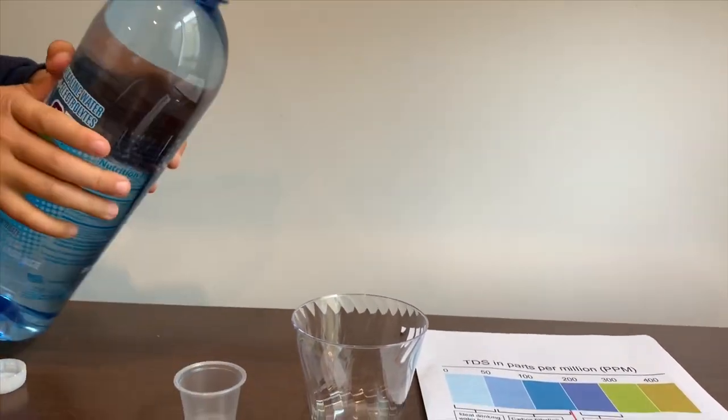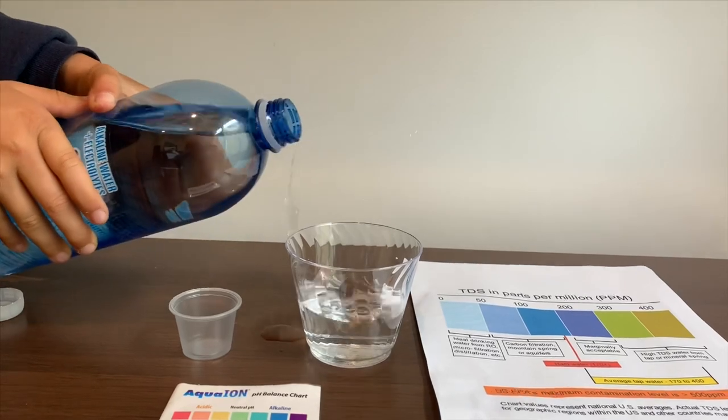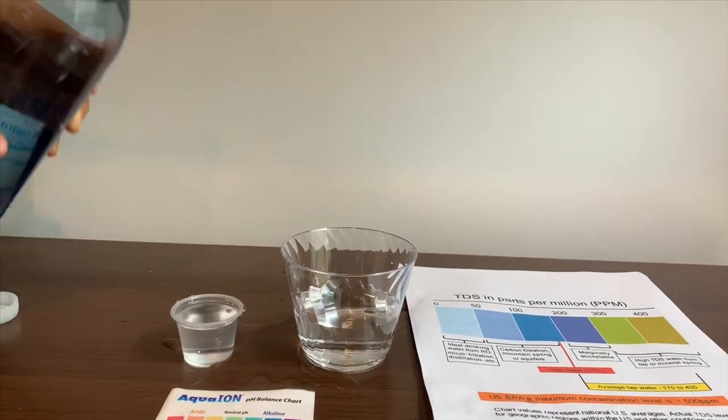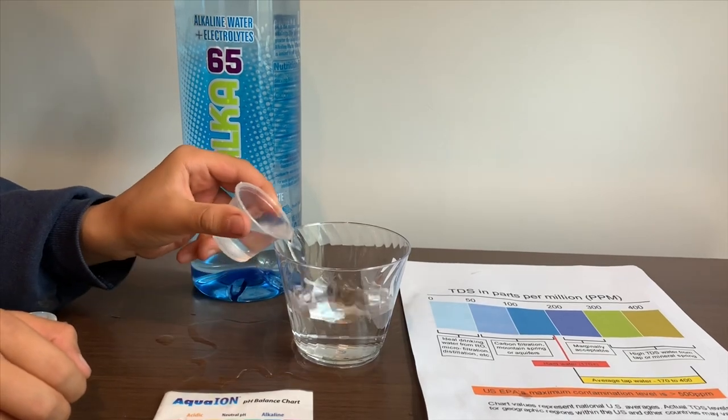Let's pour some water in. This is a little too much for the pH cup, so let's pour some back into the TDS cup.